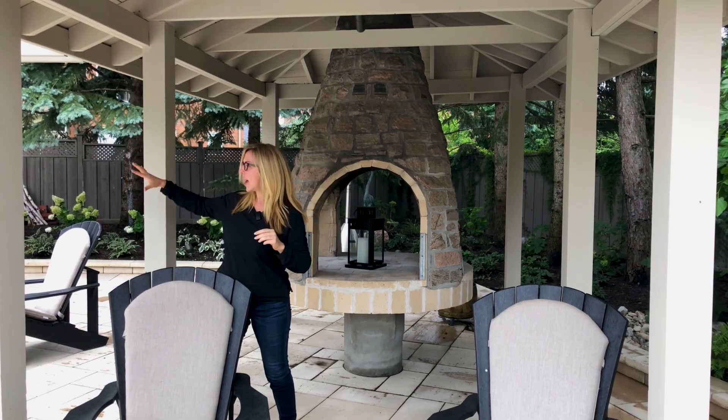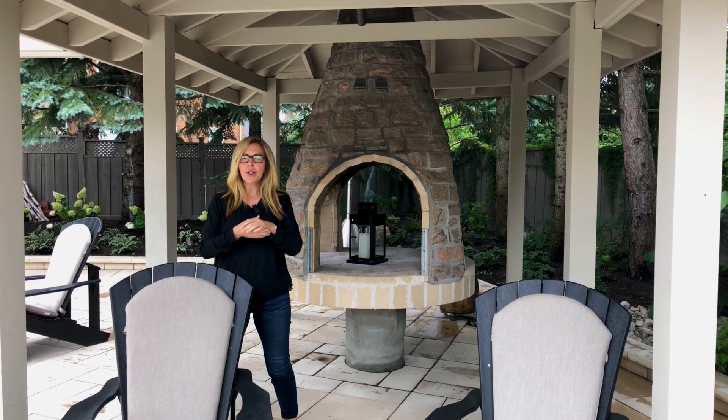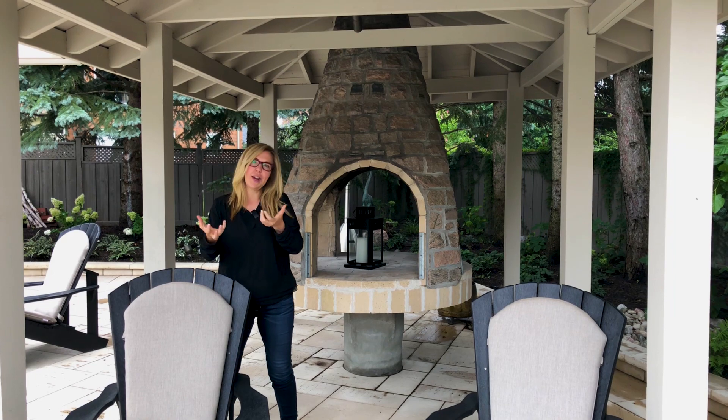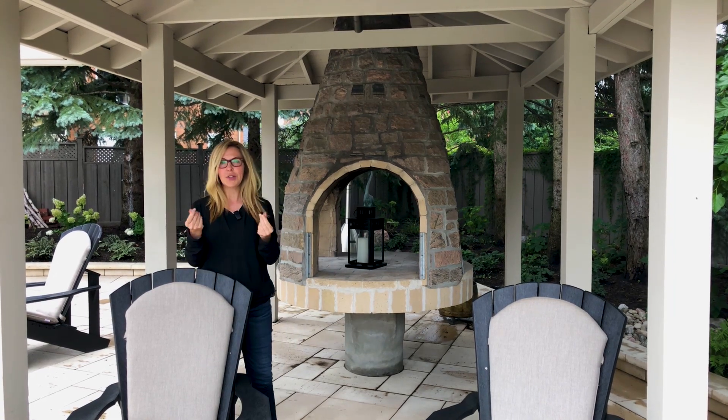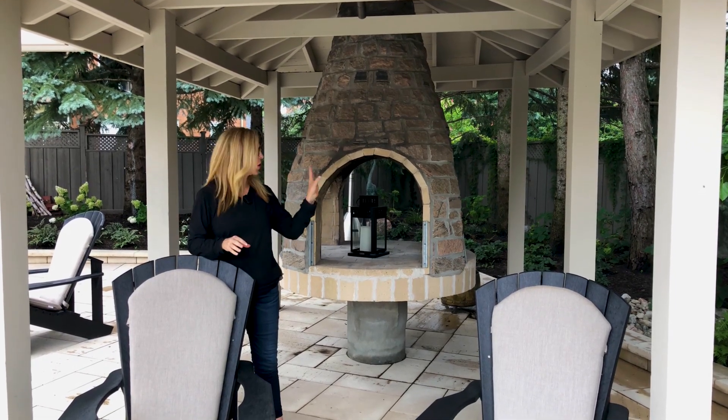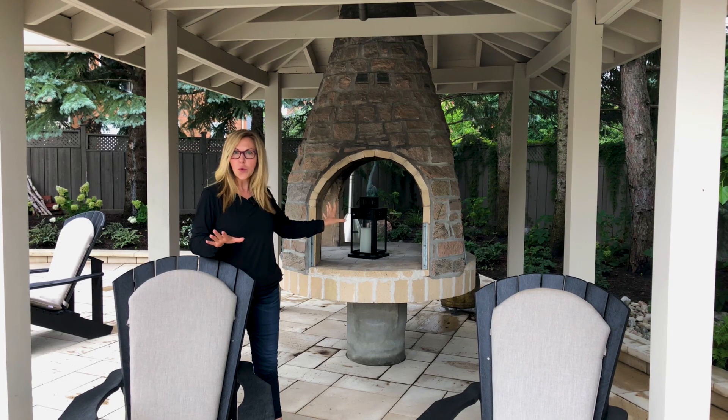This structure was already here but it had a lot more gardens all around it — it was very overgrown. The patio material itself was actually a very tiny interlocking stone, and the problem with that stone is over time it starts to sink, which allows all sorts of lovely greenery to grow through it. So what we did was kept the structure, kept this as a feature because it's so nice, and then we painted all of the cedar.